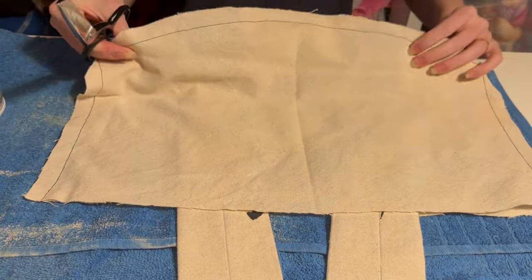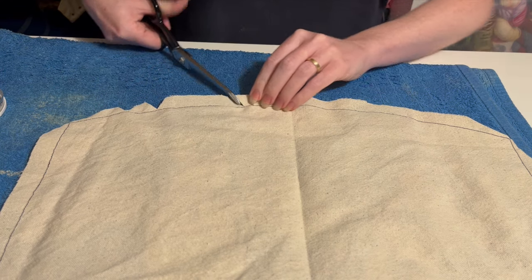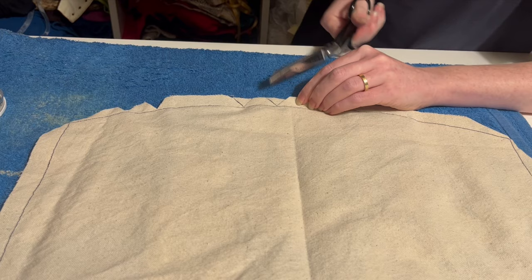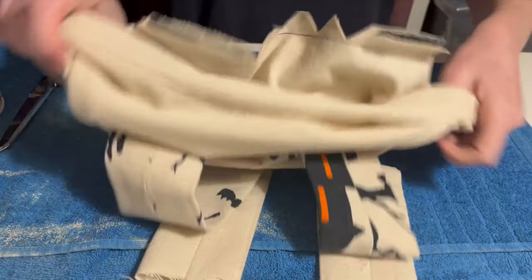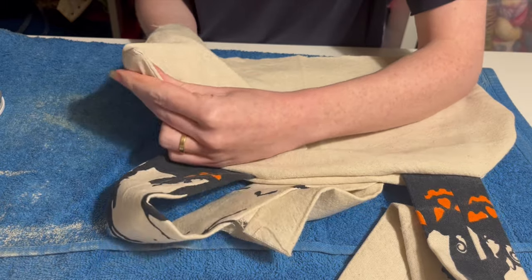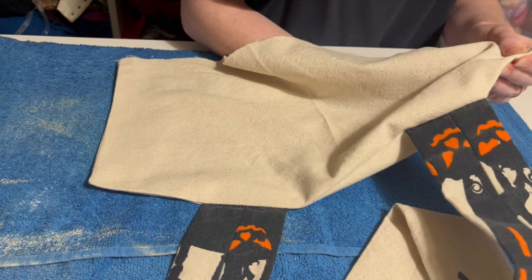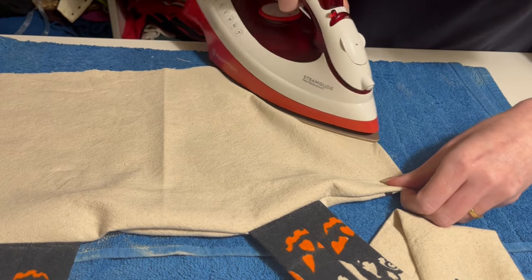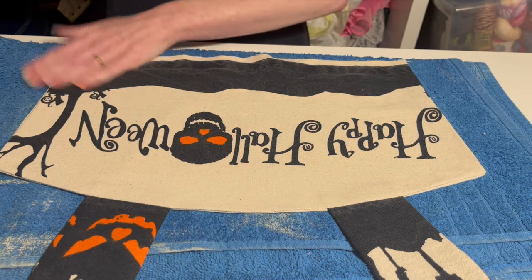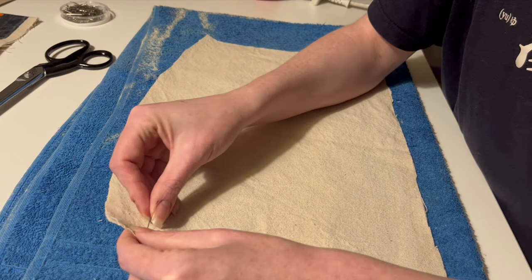The edge gets clipped and the corners graded so everything will turn out nicely. The back outer also gets sewn to the back lining but without involving the straps — I'm going to do something a bit unusual with those.